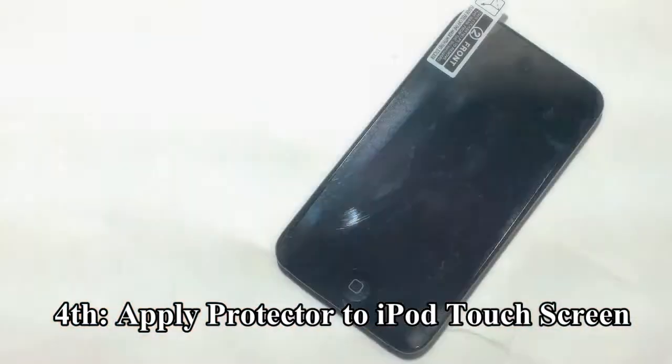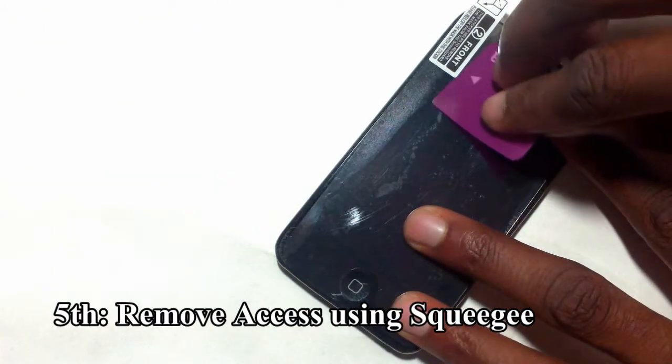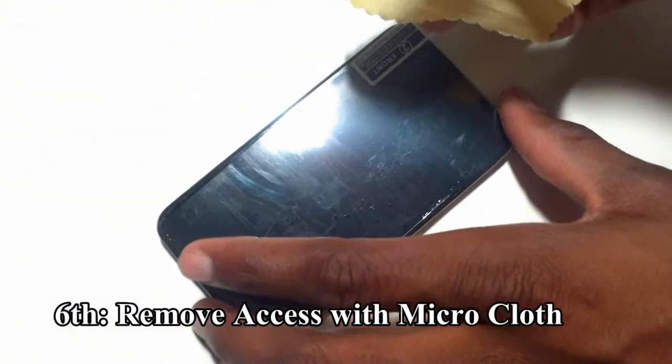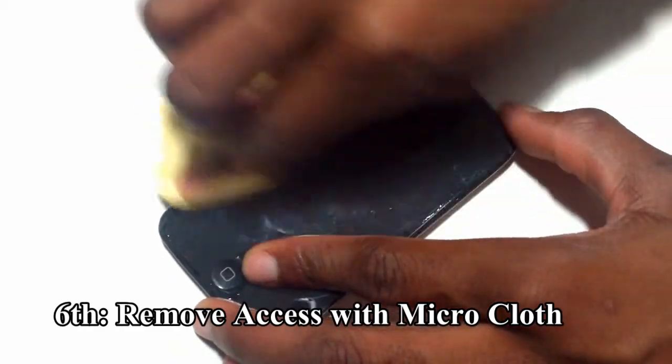Now you will need to apply your squeegee against the surface just like this, removing all the excess water. Now you want to take your micro-cloth, which will get damp in this process, and move it away from the center.